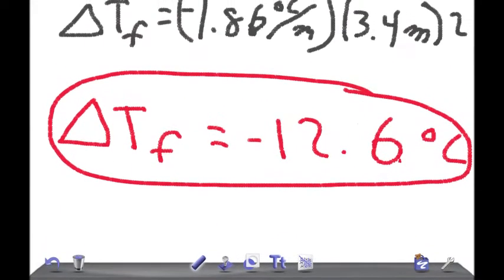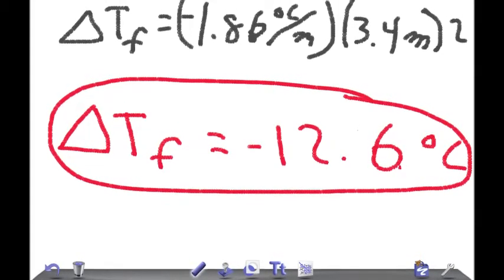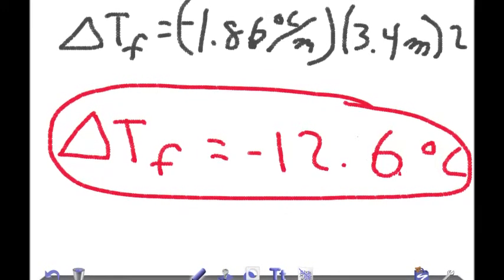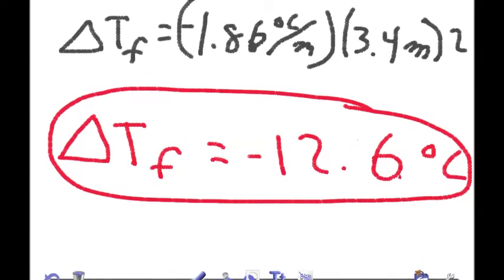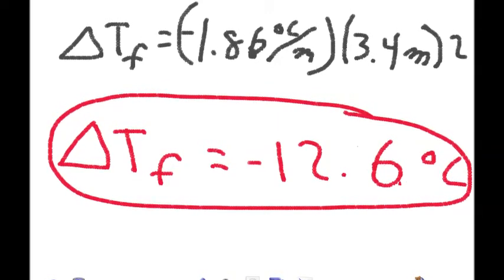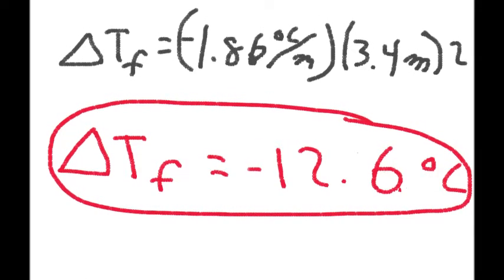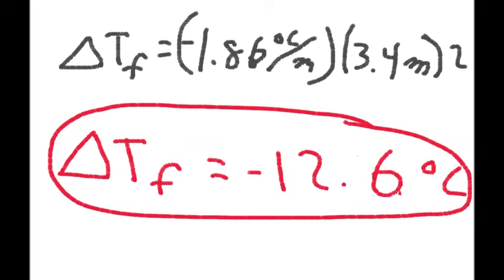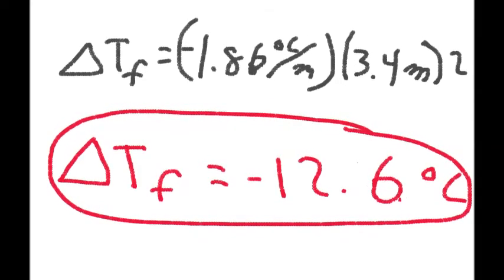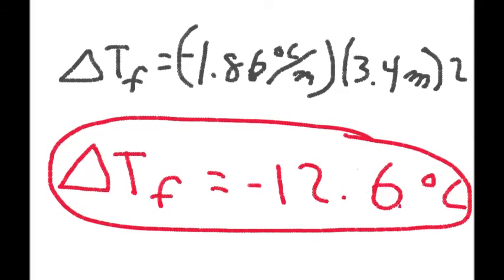For our experiment, I wasn't interested in calculating the exact freezing point of the salt and ice solution — I just wanted to make ice cream. But we could have. Say, for example, I weighed out 50 grams of salt. The molality of that solution would be 3.4. We would multiply that by the freezing point constant of water, negative 1.86, and then multiply that by the Van't Hoff factor of NaCl, which is 2. That means the change in freezing point would be negative 12.6 degrees Celsius — the freezing point of water is decreased by 12.6 degrees Celsius.